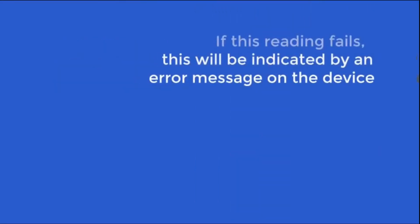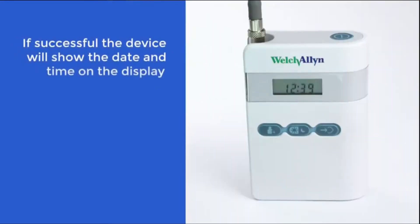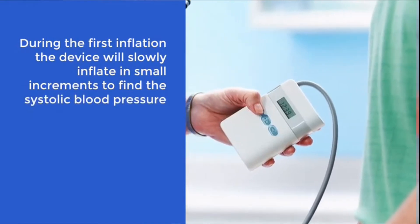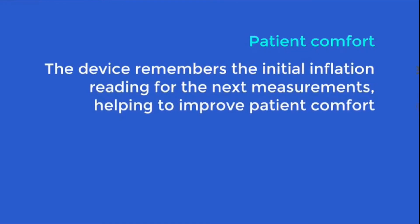If this reading fails, this will be indicated by an error message on the device. If successful, the device will show the date and time on the display. During the first inflation, the device will slowly inflate in small increments to find the systolic blood pressure. The device has auto-feedback logic, which will remember this initial reading and inflate to just above this value for the next measurements, helping to improve patient comfort during the 24-hour test.